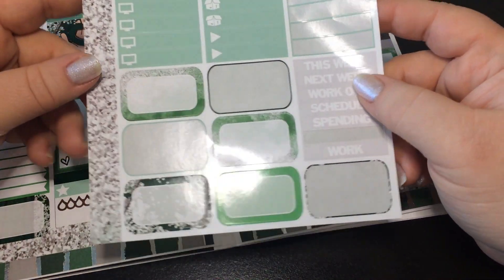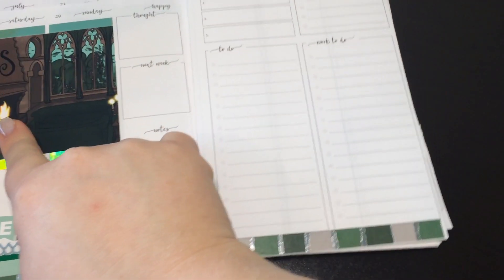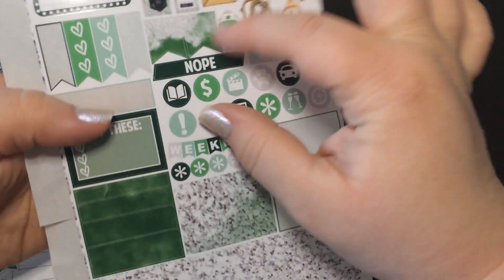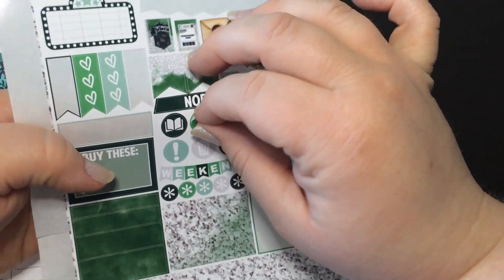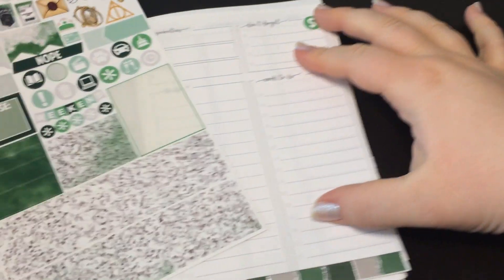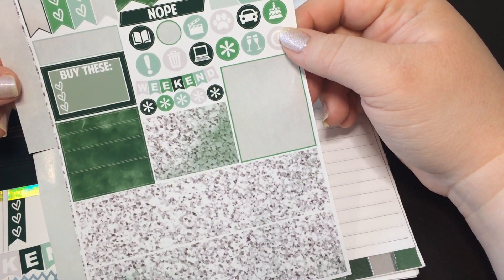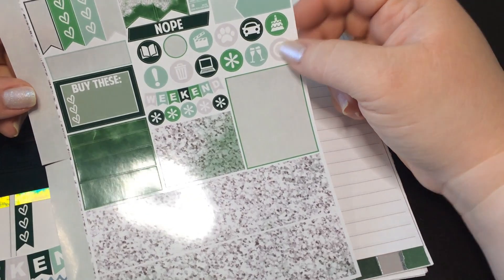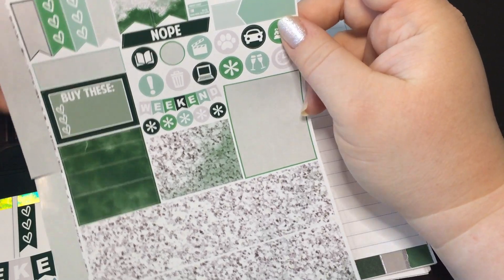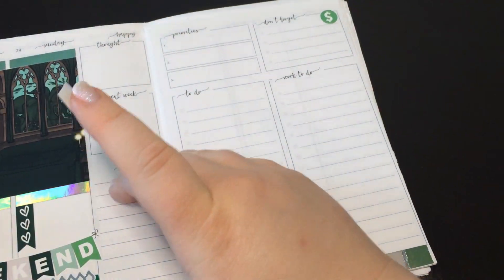I think the only other thing I have is that bill that I have on the 28th, but I'll put it in my Don't Forget section up here. I'll just do this little dollar sign and put that on the first line so I don't forget about it. I still have these flags in here — I don't want to forget about those. And then I have deco, a credit card sticker. I'm just kind of taking an overview, seeing what I have. I have a planner sticker, so that will be on Friday.